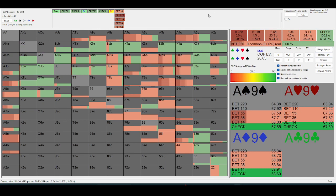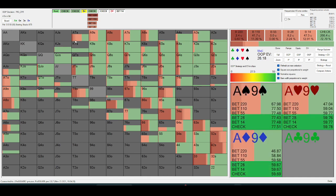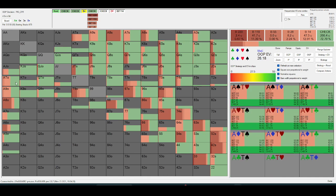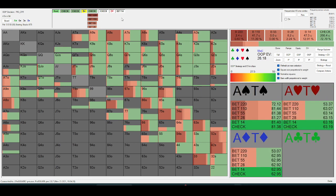Another thing to consider is how your opponent is playing the turn. If I face a big bet here, I'm considering how often they're value-betting a hand that goes into that size on the turn. On a turn like this, I'm under the assumption against a good number of players that they're going to value-bet ace-nine, ace-ten, ace-jack significantly more often than they should.